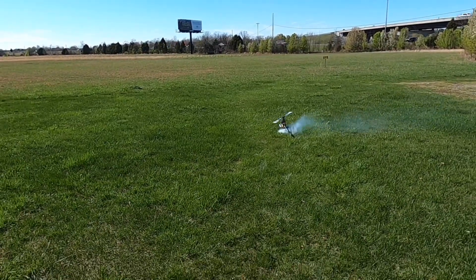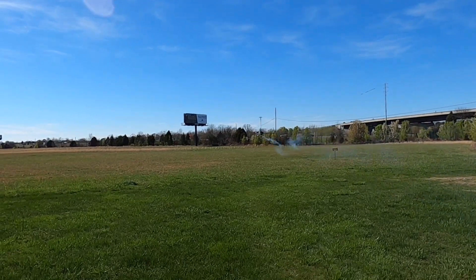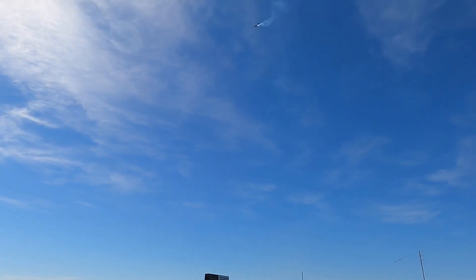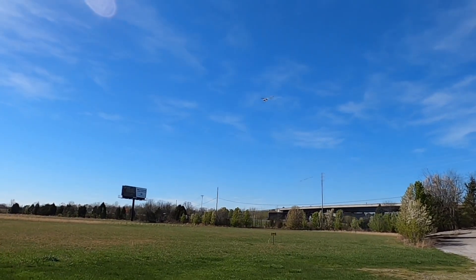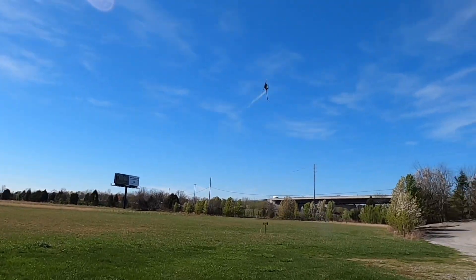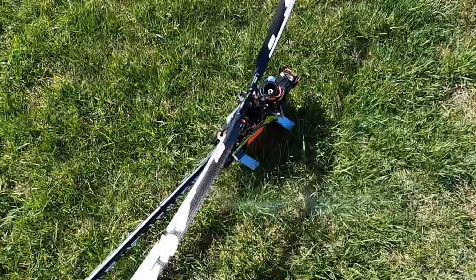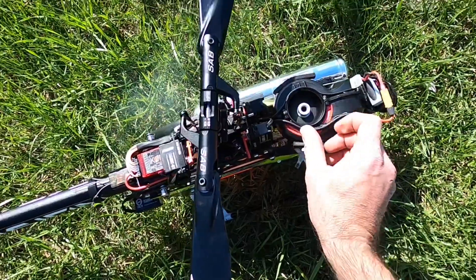We went three clicks leaner on the mid. Spool back up — high head speed. Already not so much smoke. Go full positive, then mid stick — still a little puff of smoke. Still puffing out a bunch, so we're going to go three more clicks leaner. Three clicks leaner on the mid. Still puffing a little, still there. Three more clicks — one, two, three. The double-sided tape on the canopy came loose, that's okay, we can fix that.